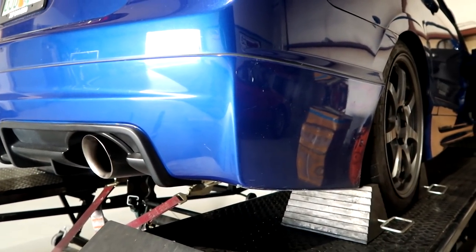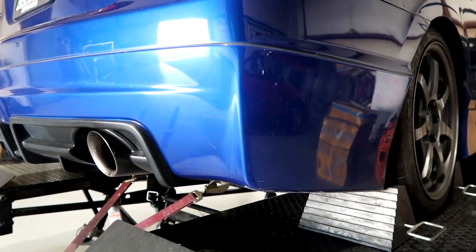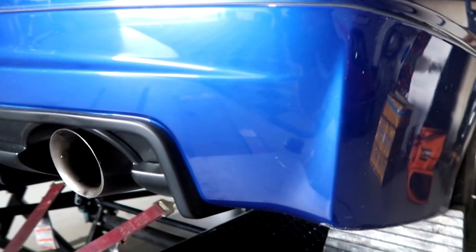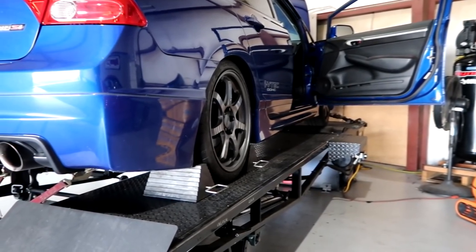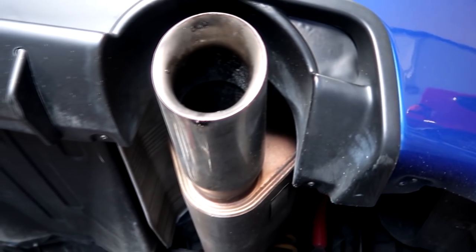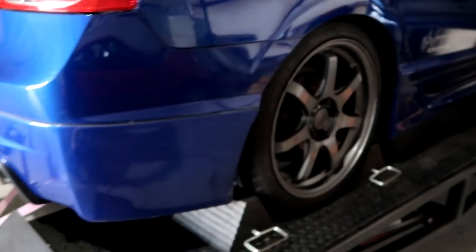Let's start her up, check the temperatures, get it up to temperature — around 170-175-178, something like that. Let's get a sound clip because other people are going to be interested in how much louder it is with the larger header. Go ahead and blip it. That's it — pretty close, it's a hair louder, but from here it's not that much difference.